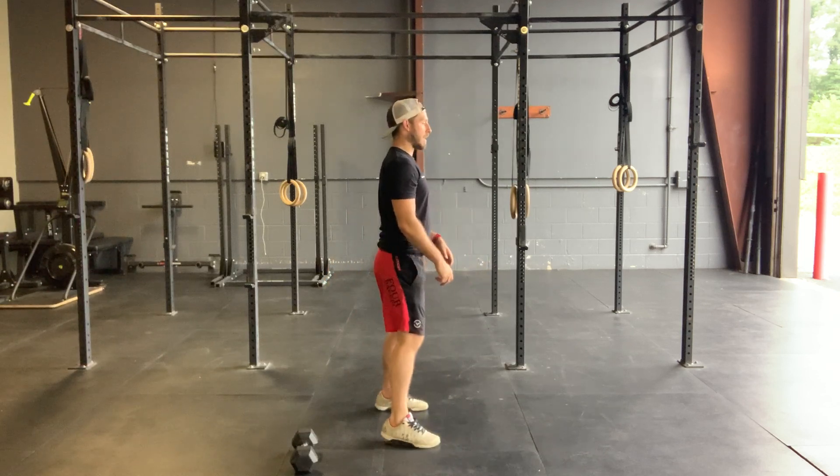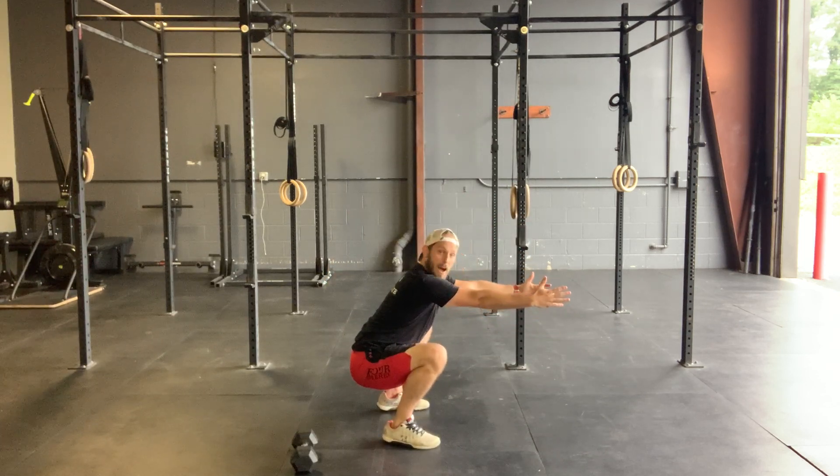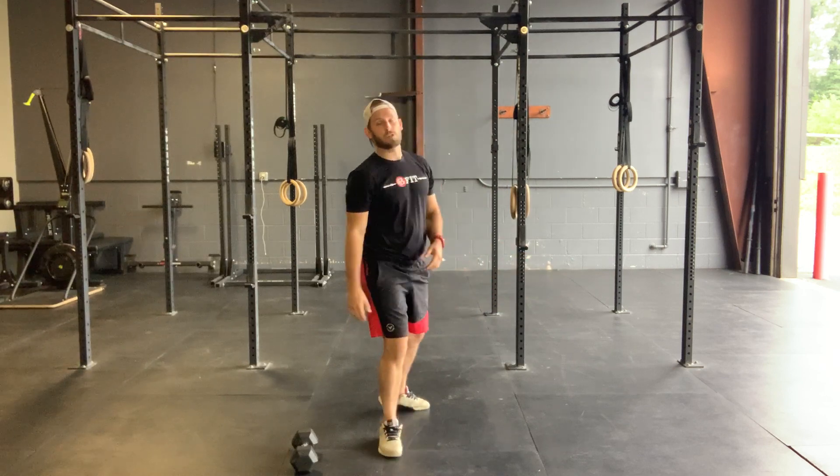If you put that imaginary marble right in the middle of that thigh, it's going to roll back to your hip — that's your depth cue.